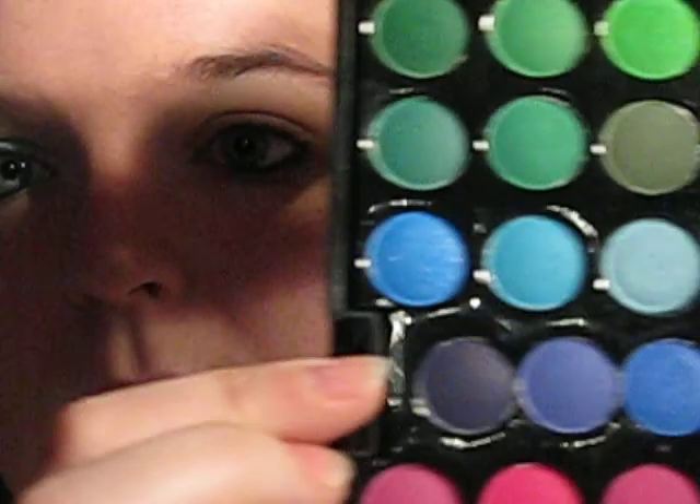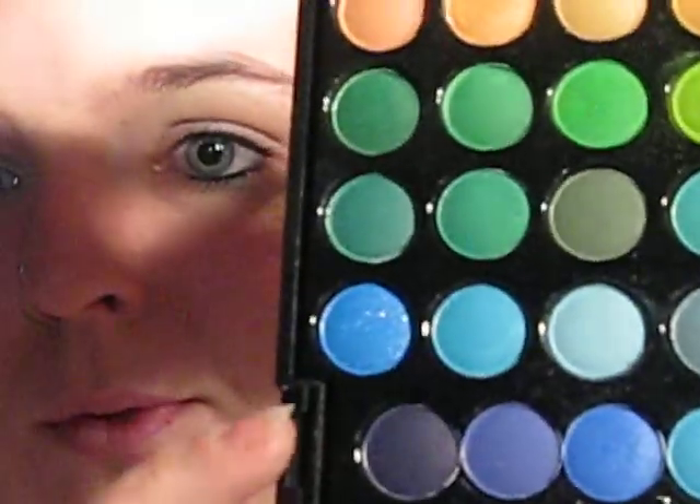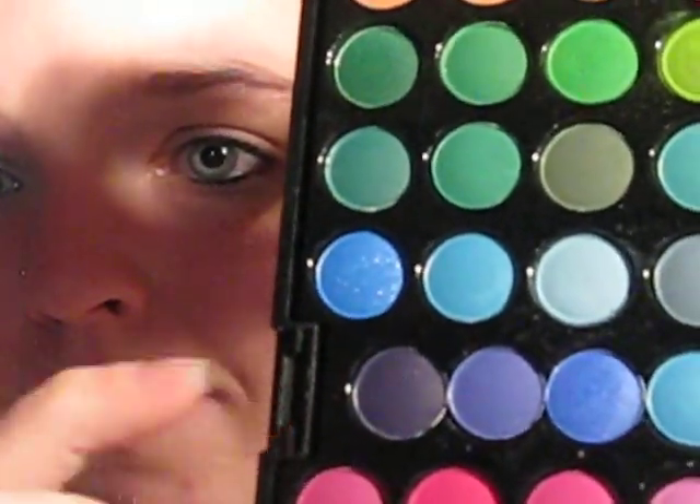The first colour I'm going to use is that baby blue there, so it's like one row up from the catch and free in. I'm just going to pat that all over the lid.